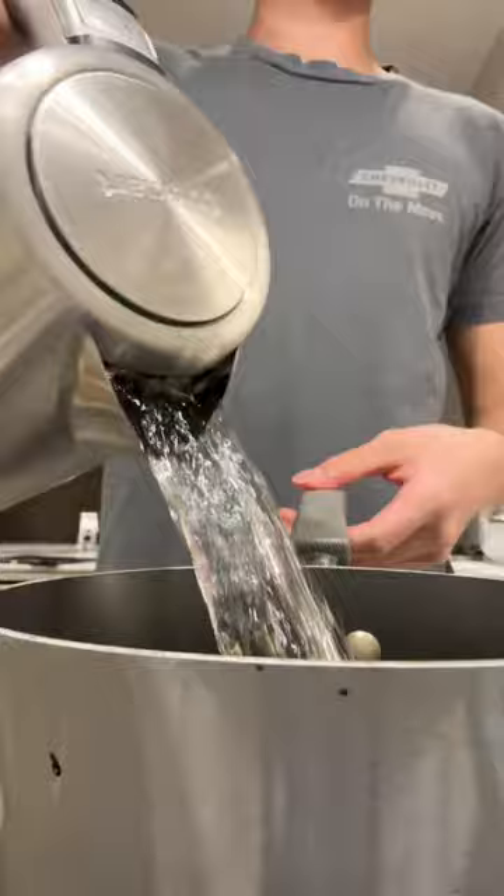While I let the short ribs simmer, I made the mashed potatoes. I used baby potatoes, salt, butter, minced garlic, milk, thyme, and rosemary. Once the short ribs were fork-tender, I reduced the liquid to a sauce and topped the garlic mashed potatoes with the short rib. This was incredibly tender, flavorful, and all-around delicious.